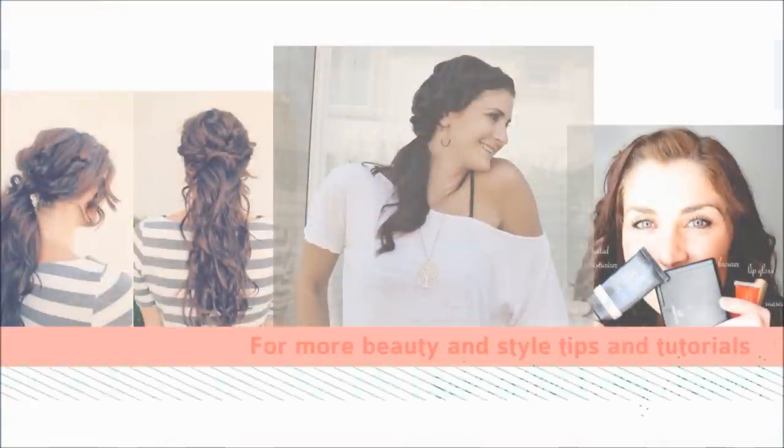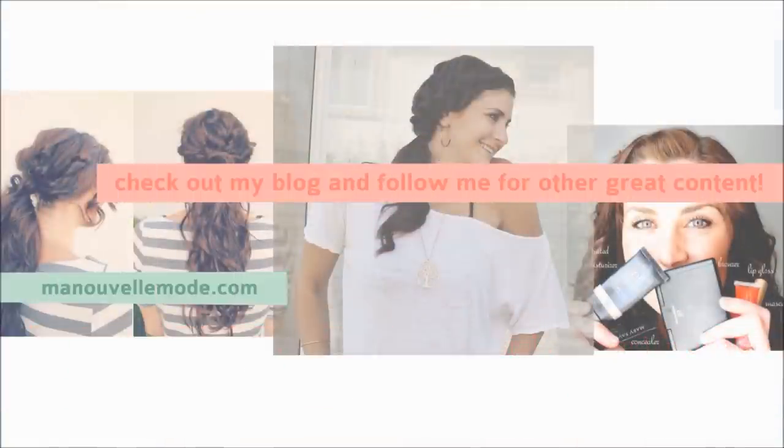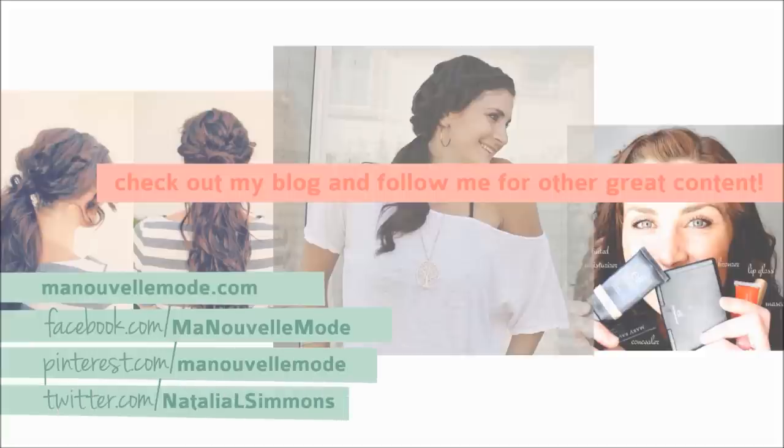I hope that you enjoyed this tutorial. I hope that you shorties give it a try. And that's all — see you soon!